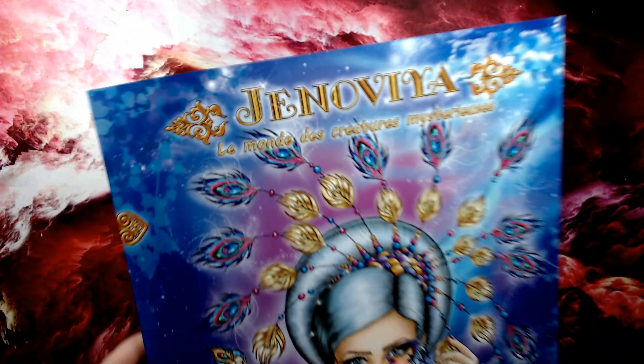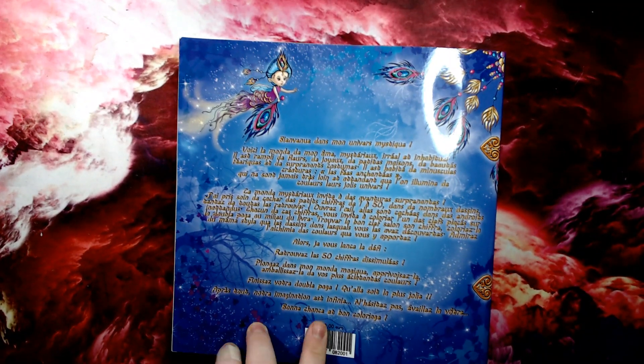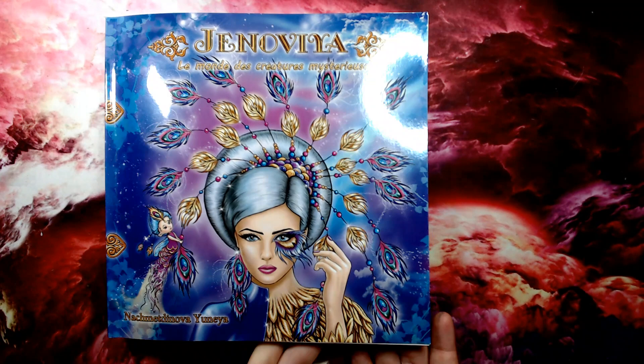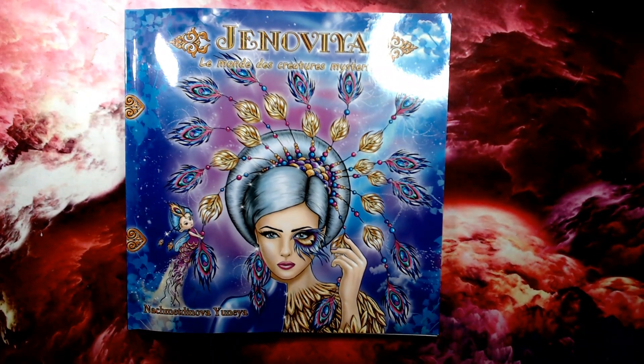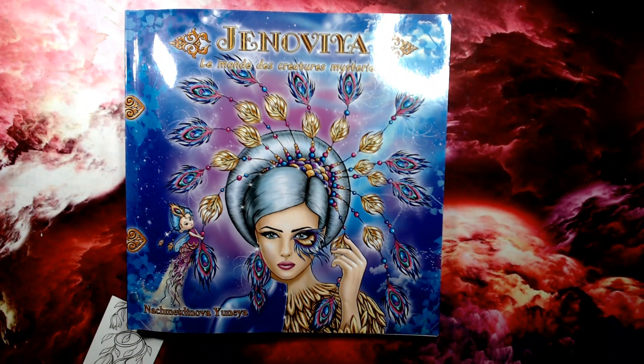The book itself in the back is all in French. It has the price of 22 euros on the back — prices are subject to change. You can find all the information on pricing and where to buy in the link. I'll include the Etsy store link where you can either buy the printed book version like this, or you can get the PDF version.